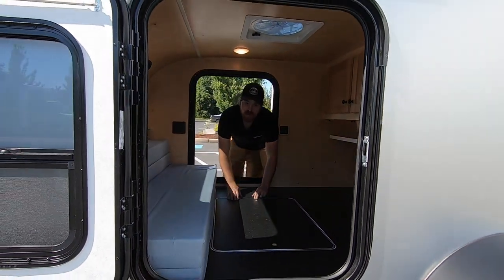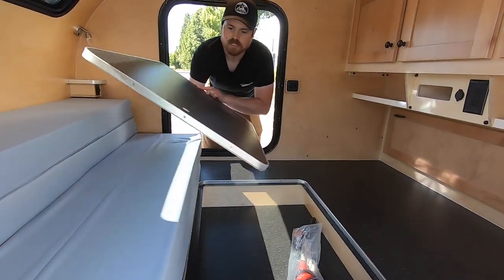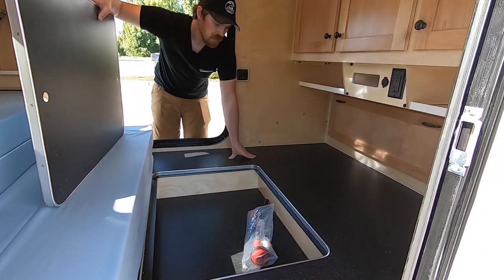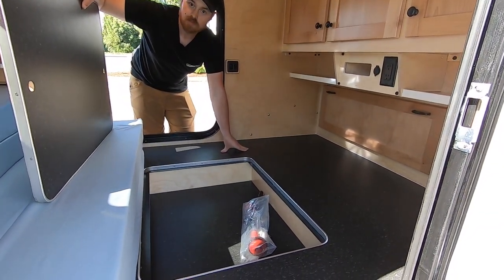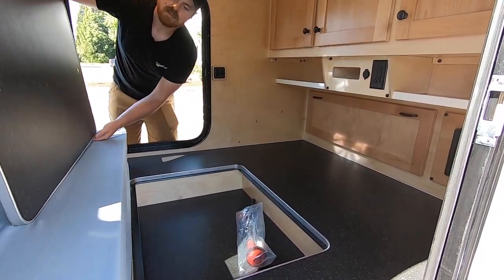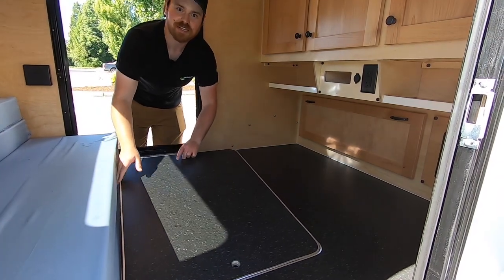And then underneath, last but not least, we actually have a little storage area. This customer did not opt for the table option — they just wanted the storage space. However, if you would like a table-mounted bracket, we can absolutely do that as well. It's a pretty cool offering that we have and really opens up a lot of livability to the space.